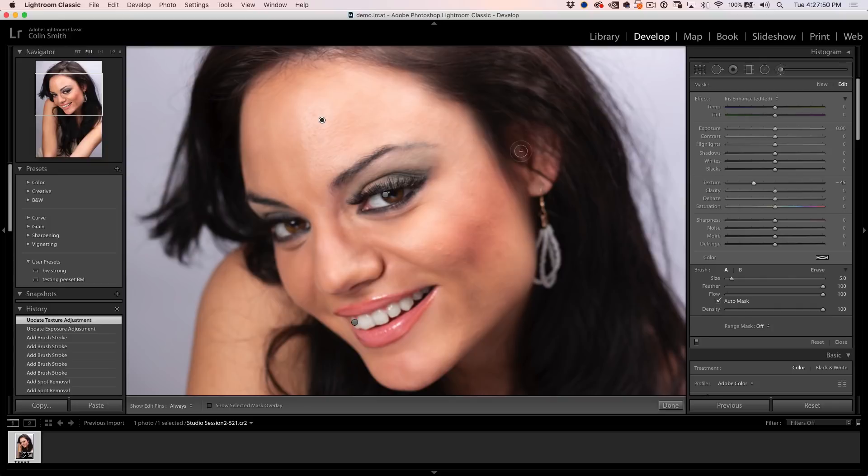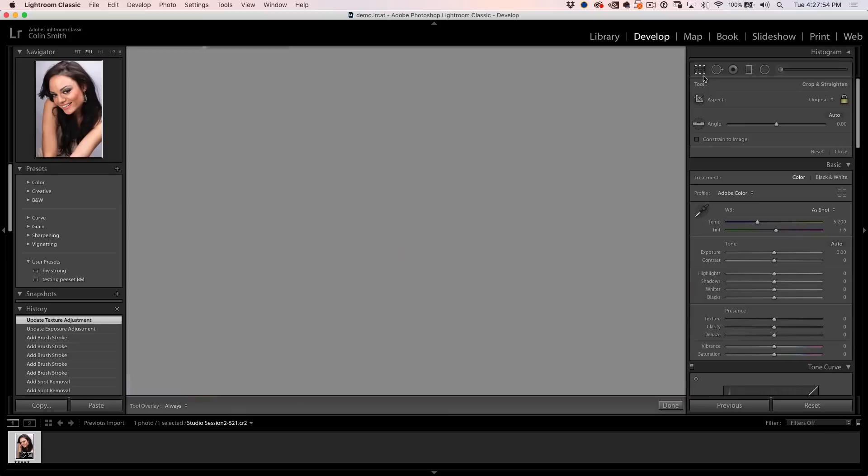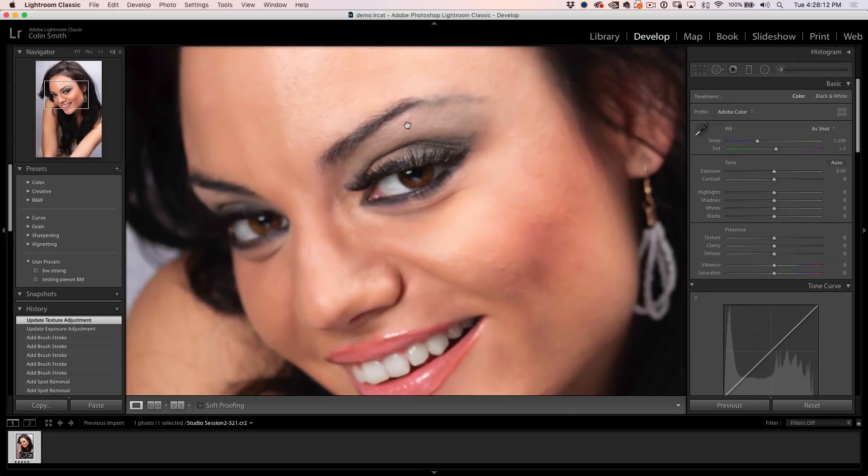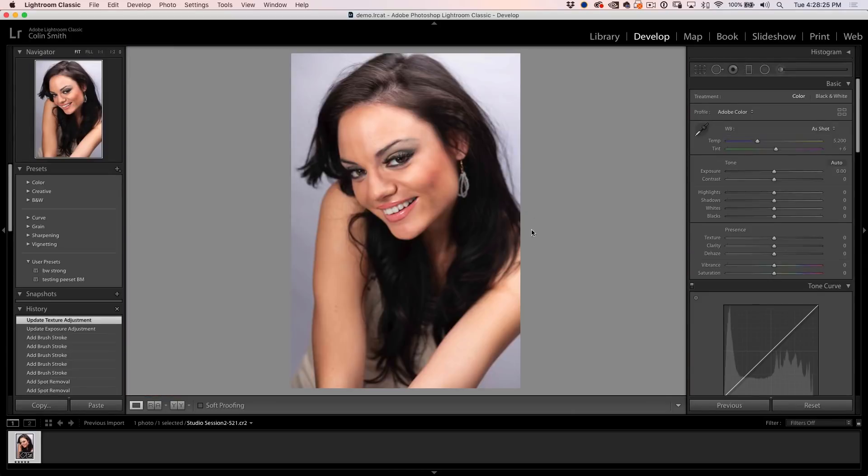Let me go to Fit and click away to apply that. Let's look at where we're at now — before and after. You can see the teeth, the skin, the eyes. One last area that a lot of people skip sometimes: the hair. Lina has great hair so she really doesn't need anything, but I'm just going to show you how this works.